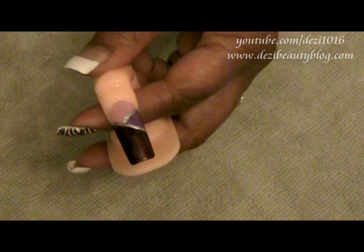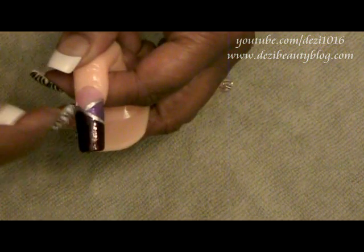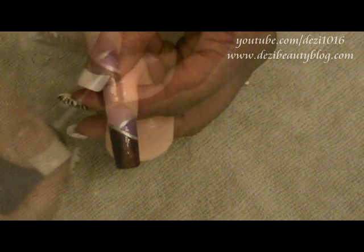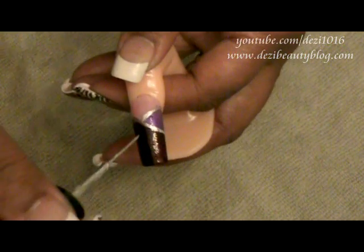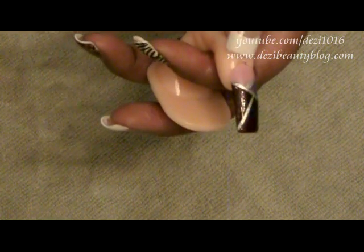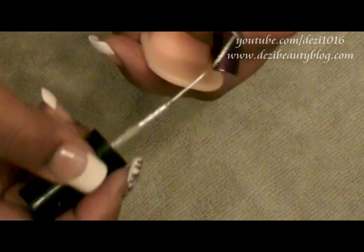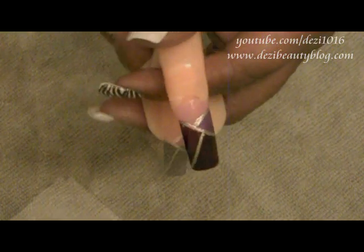The next thing we're going to do is draw one more line. It's going to start from here and go all the way down, centering right here, and I'm going to bring my line all the way down. It doesn't have to be perfect — you just want to keep your line straight.